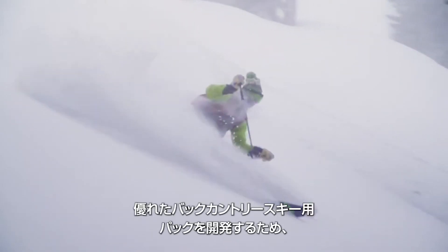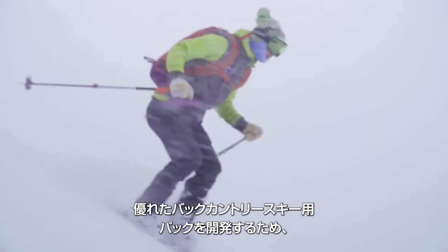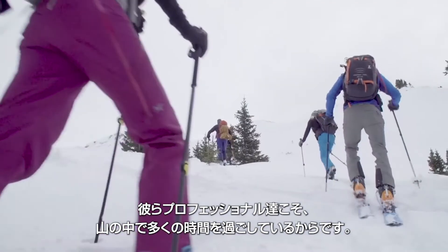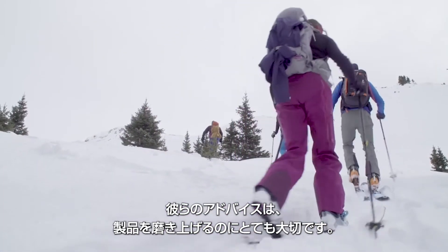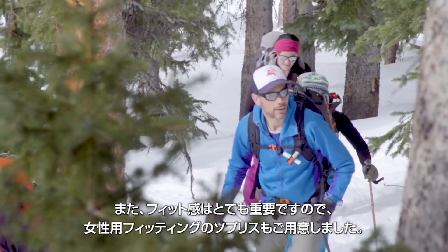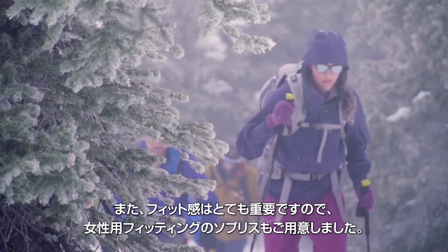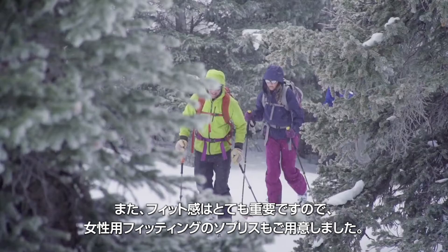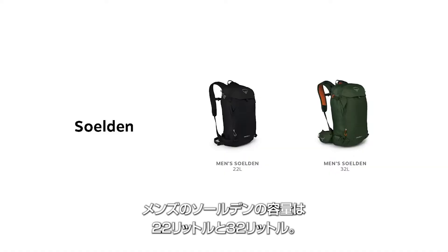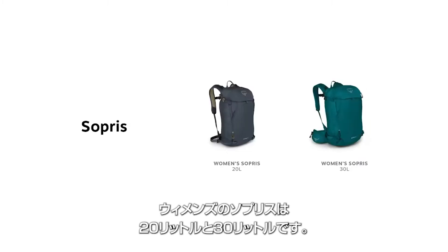In order to develop a great backcountry ski pack, we partnered with our friends at San Juan Mountain Guides. Because of the amount of time these professionals spend in the mountains, their perspective was instrumental in fine-tuning the design of these packs. And because fit is so important, we made sure to design the Sopris with women-specific fit in mind. The men's Solden is available in 22 or 32 liter volume, while the women's Sopris is available in 20 or 30 liter volume.